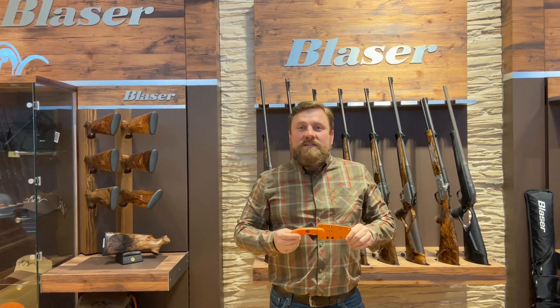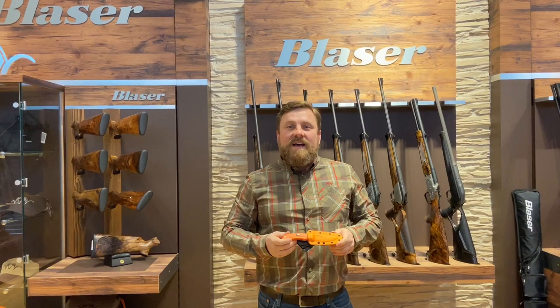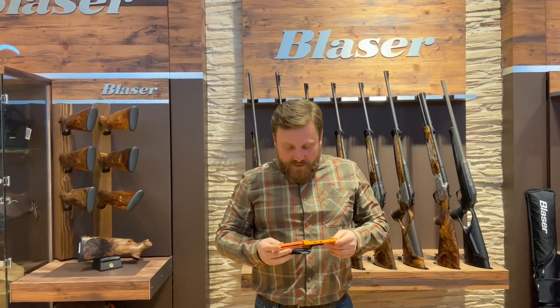Hello everyone. I'm going to answer some questions on the Blazer Ultimate knife. We have a lot of questions coming from you guys after the last video, so we thought we would run through it today.